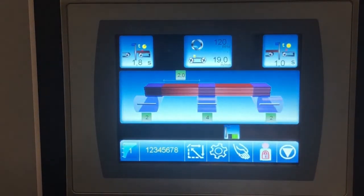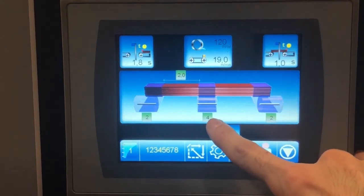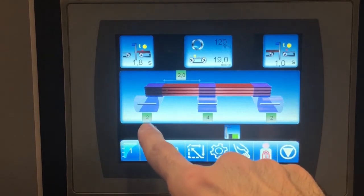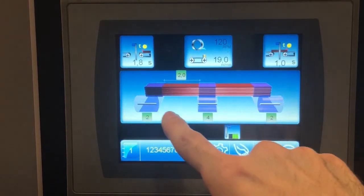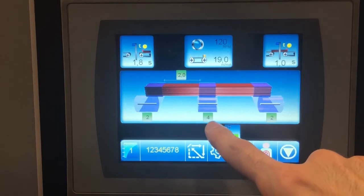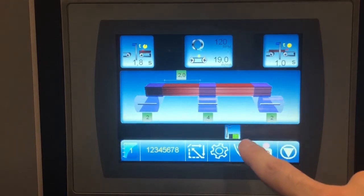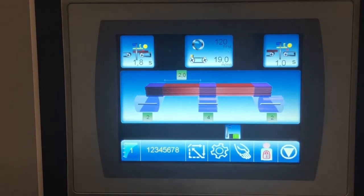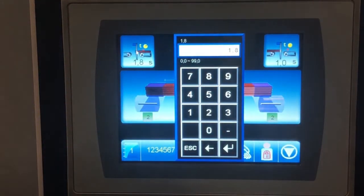For example, if you choose this setting, every two seconds the machine will do four reps in the middle of the load. It will do the first two reps at the front, then move the load for two seconds on the conveyor, then start doing four reps, continuing until it reaches the end of the load and does two wraps on the back. This is very useful when you want to save film or leave some breathing room between parts of the load.